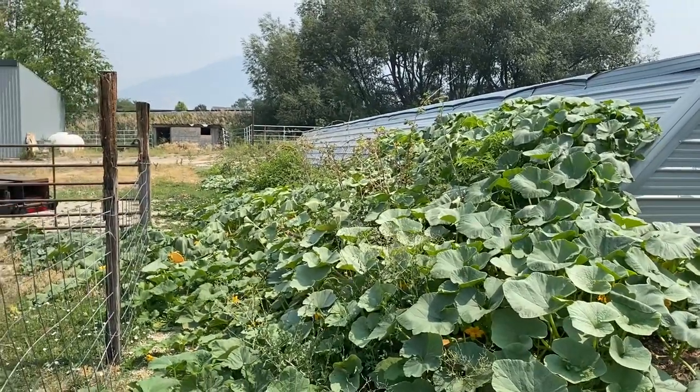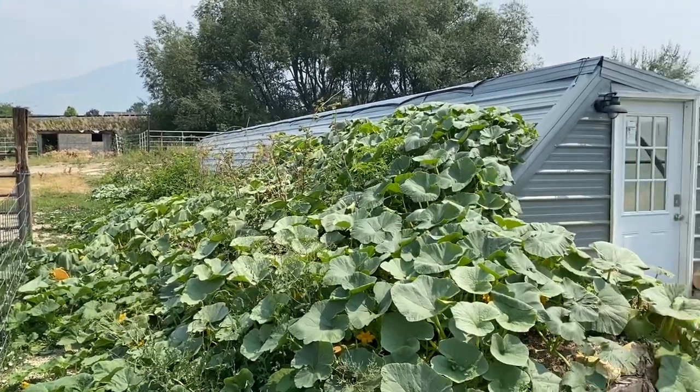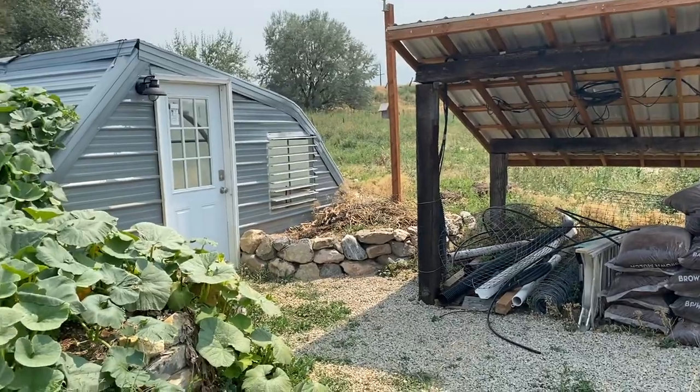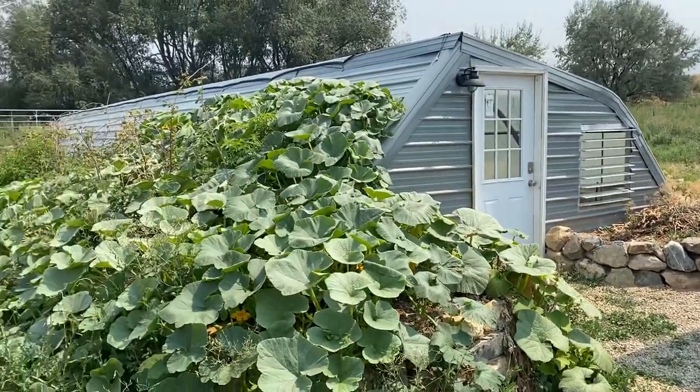It's been a while since we've given any kind of an update on the greenhouse. It's been a hectic summer, too much going on, but I thought I'd do a quick update on a couple of items here with the greenhouse.